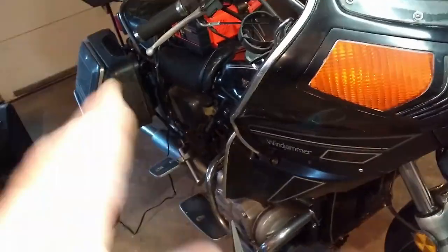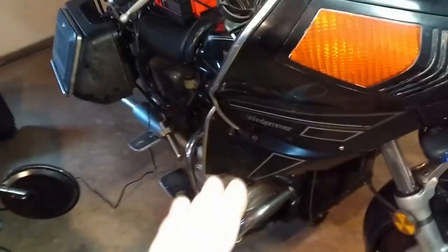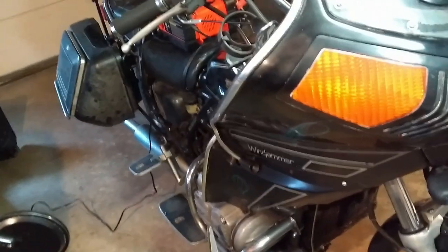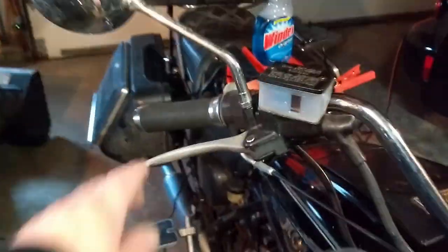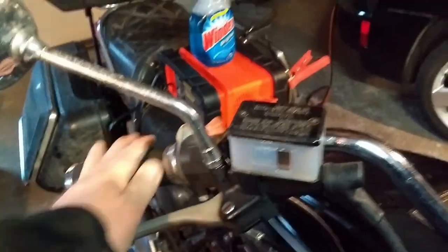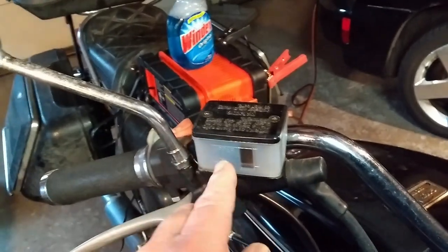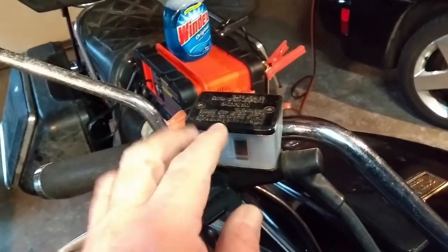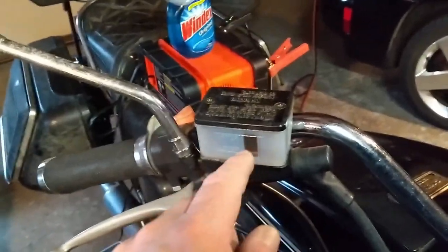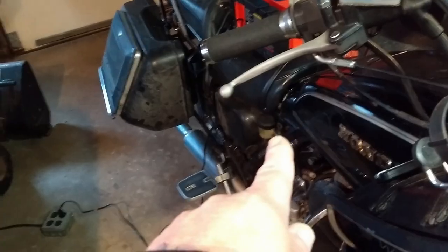Overall it's in really good shape — the exhaust is solid, no rust-through spots, the frame is in good shape, no oil leaks anywhere. Whoever had this took really good care of it. The handle grips have to go — they're the spongy ones and they're hard as a rock now. I checked the brake fluid and it's a light brown, so there's moisture in there and we need to get that out. The rear reservoir is empty, which is a concern — it's probably leaking somewhere.